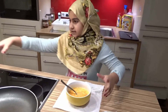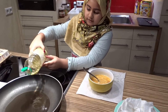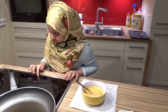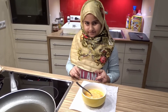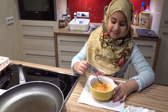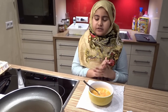Now we put the oil in the pan and we're gonna let it heat for a little bit. It's very fun to make and it's very yummy too. It's a little hard in the beginning but when you do it for a little time then you'll get it.